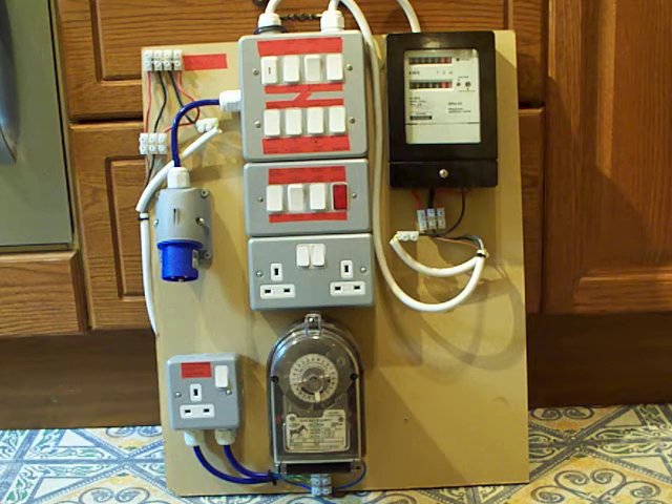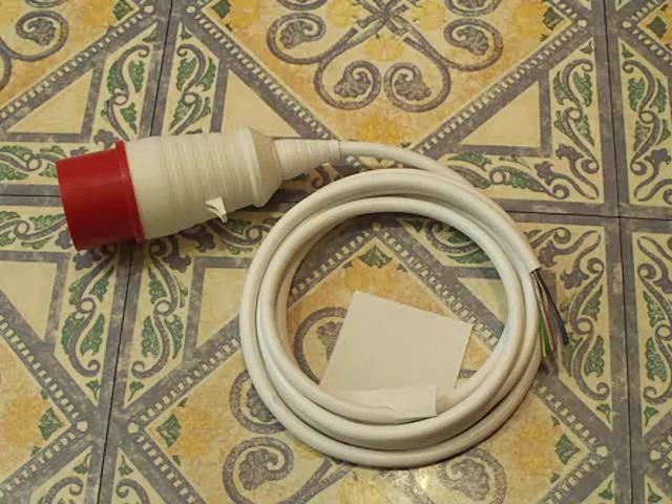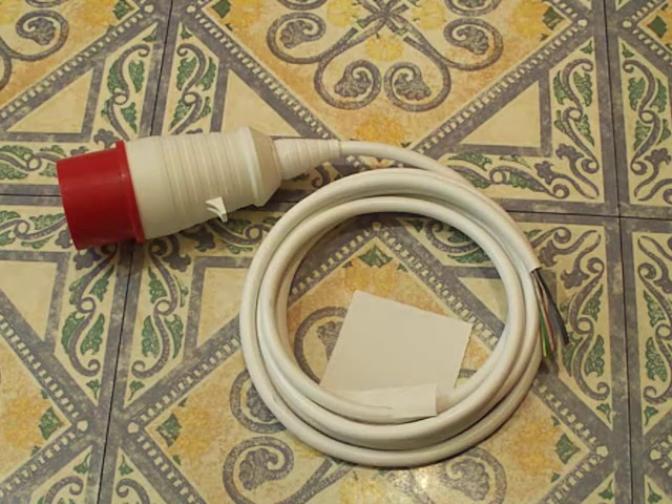I've got it here up in front of the camera — I'm just putting it right in front of the camera on the floor and tilting the camera down. This is what I plan to put in place of that appliance inlet and that small blue piece of flex. What we've got there is four core flex, and of course we've got a three-phase plug on that. It won't be connected into a three-phase electricity supply because I don't have one — this is a specialist wiring configuration.